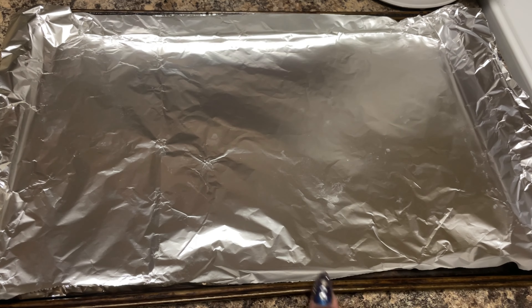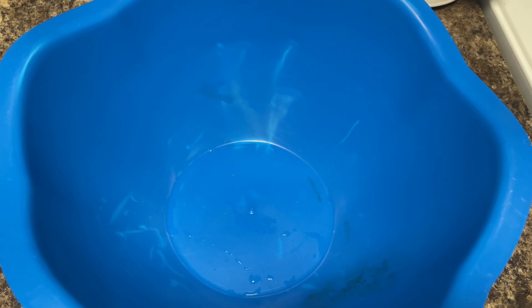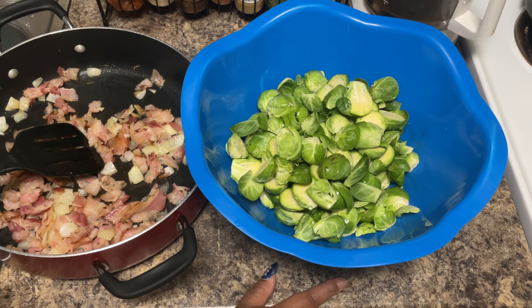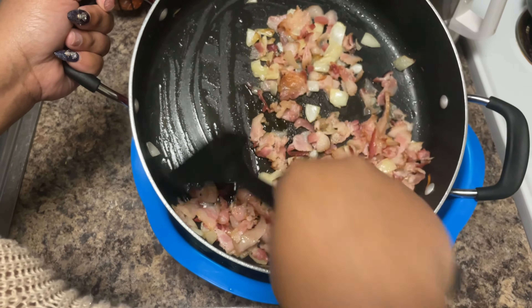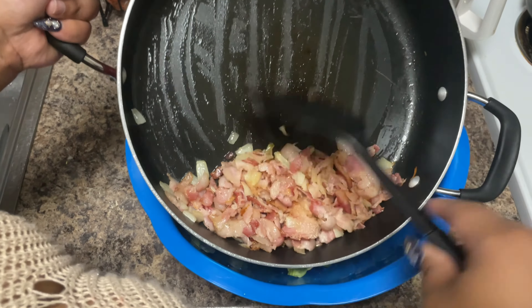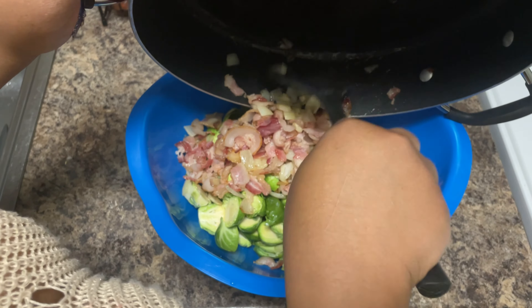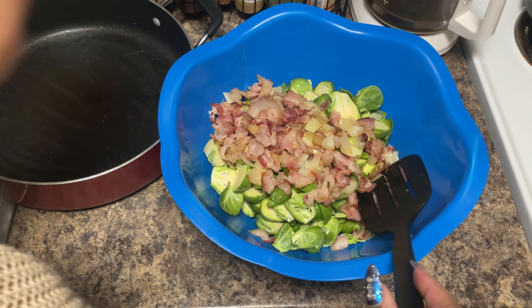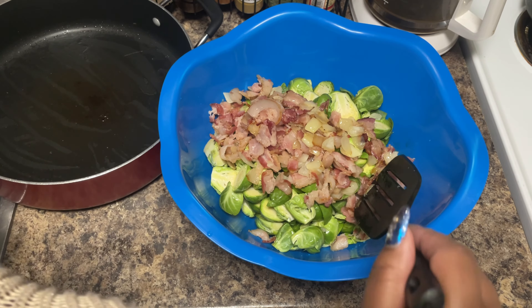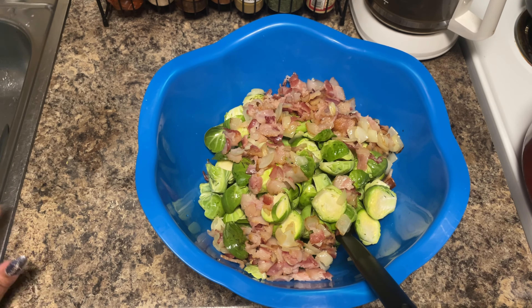For this step, since we're going to roast these in the oven, get yourself a sheet pan lined with foil and a big bowl to mix the brussels sprout mixture in. Go ahead and preheat your oven to 375. We're going to add our bacon mixture to the bowl — it's easier to mix everything with the seasonings in the bowl so you don't rip the foil or break apart the brussels sprouts. Note: I did not cook the bacon all the way because it's still going to cook in the oven.